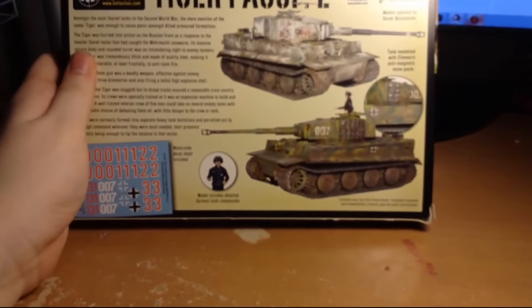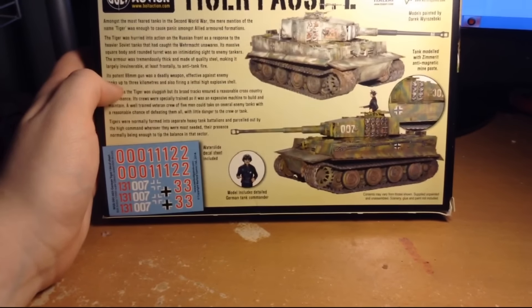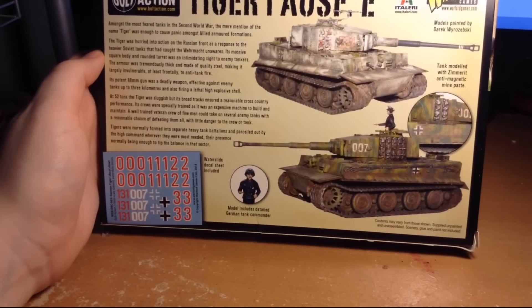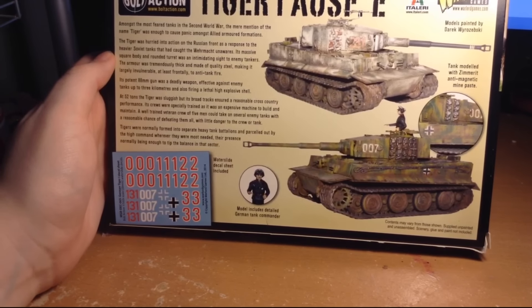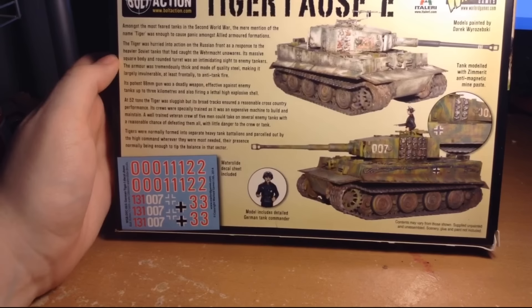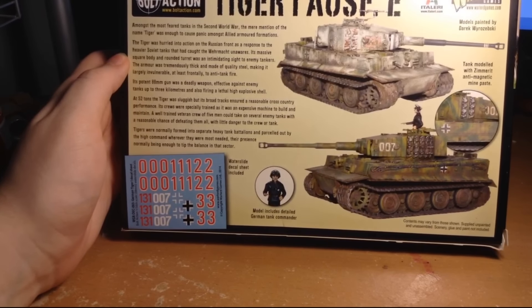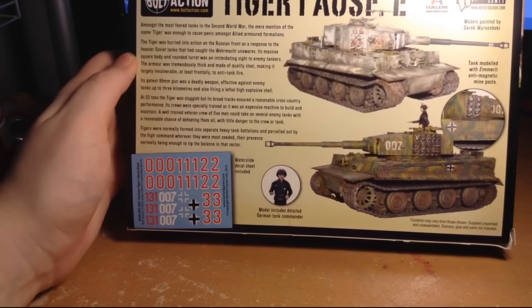The Tiger Ausf. E. If we take a look at the back, you can see a couple of different paint jobs - one in winter, and one for the late Western Front, like after D-Day perhaps. The box text reads: 'Amongst the most feared tanks of the Second World War, the mere mention of the name Tiger was enough to cause panic amongst Allied armored formations. The Tiger was hurried into action on the Russian Front as a response to the heavier Soviet tanks that had caught the Wehrmacht unawares. Its massive square body and rounded turret was an intimidating sight to enemy tankers. The armor was tremendously thick and made of quality steel, making it largely invulnerable, at least frontally, to anti-tank fire.'